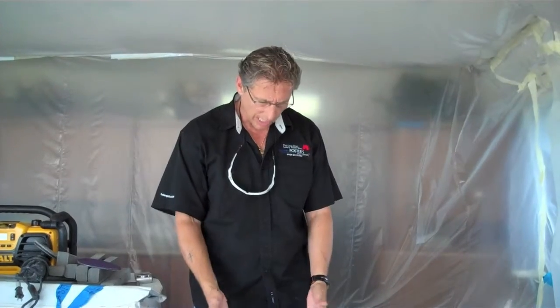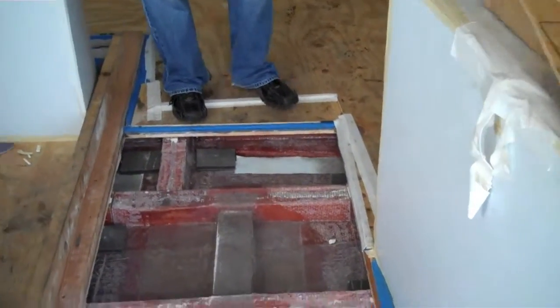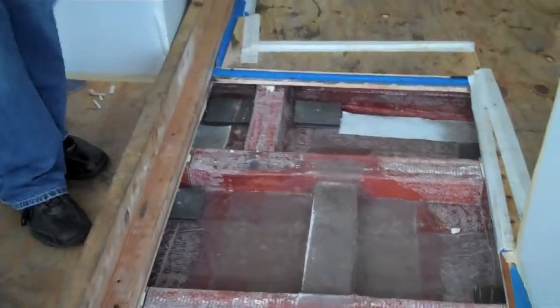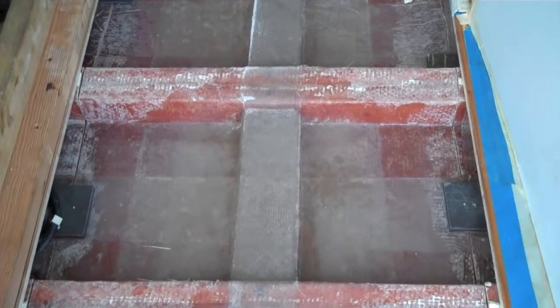Hi everybody, it's Dennis Foster from Foster's Yacht Services located at Lauderdale Marine Center. These are part of our end of May videos, and if you've been following our boat with the engine removal — you can look here — this used to be just a hole that we cut out. We disassembled the engine, took the block and head, de-dressed all the engine, and took it all out.